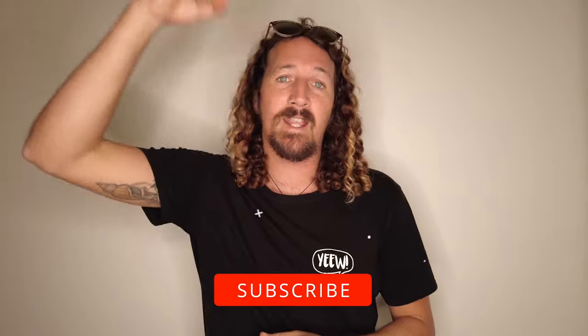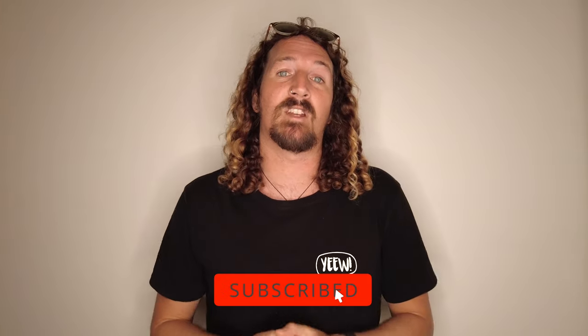Hi guys, Chris from Stoke for Travel here, and welcome back to the channel. Before I get started, make sure you hit that subscribe button so you don't miss out on any video goodness.